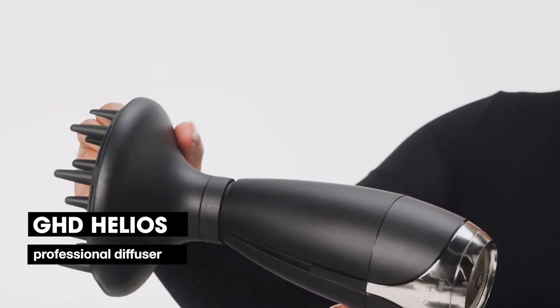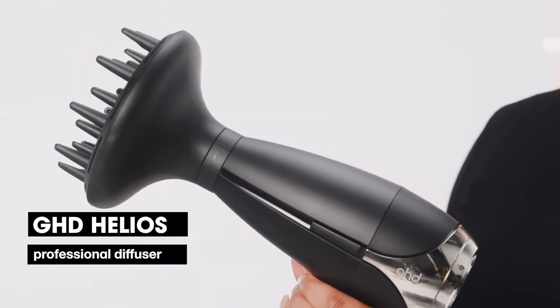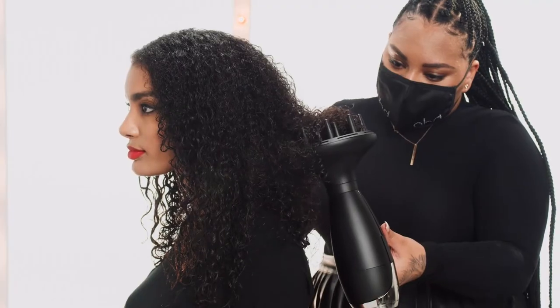This is our Professional Diffuser. If you want to enhance your natural curly hair, then this is the attachment for you. It's designed in such a way to create a cloud-like airflow, gently drying your curls while allowing the airflow to come through the teeth to dry your roots.